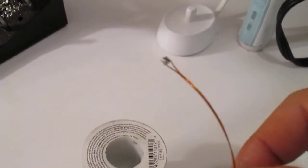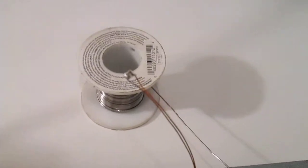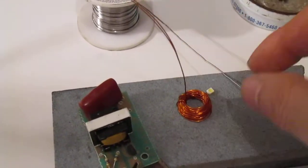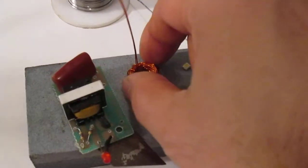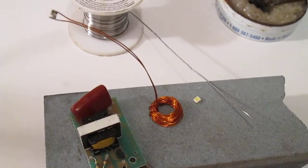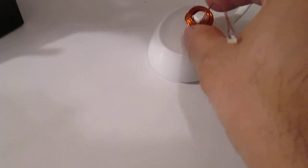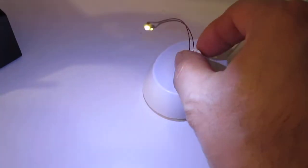You solder the wire endings together and that's all there is to it - quick, easy, and simple. The person who invented wireless power transfer was Nikola Tesla. He first proposed it in 1890 and completed his proof around 1891. Basically it's just a power transfer wirelessly - the closer you are to the base, the brighter the LED.